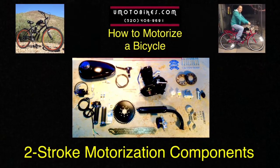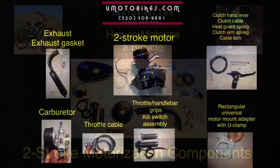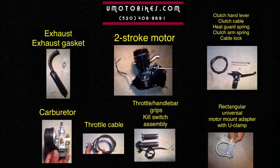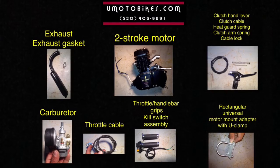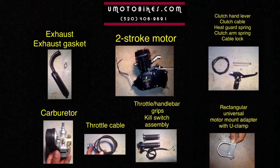Two-stroke motorization components: two-stroke motor, exhaust and exhaust gasket, carburetor, throttle cable, throttle handlebar grips, kill switch assembly.